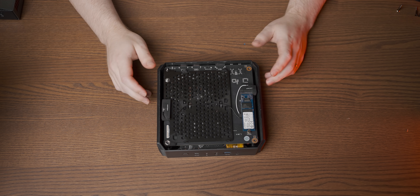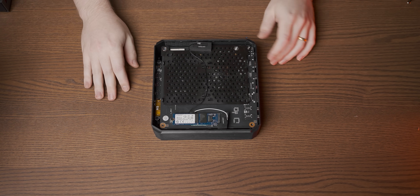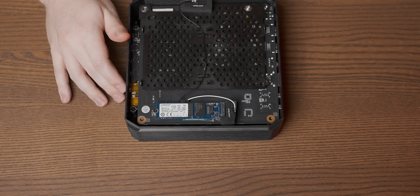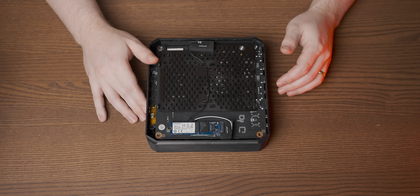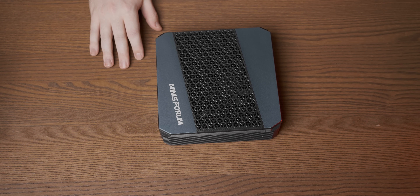We start with the bottom of the unit, where we have a 256 gig SSD with a Wi-Fi module underneath. You do have the option to buy this as a bare bones kit and you can also mount two 2.5 inch SSDs on this metal plate. Other than that there's not a whole lot going on under here, so let's flip it around and open it up on this side.